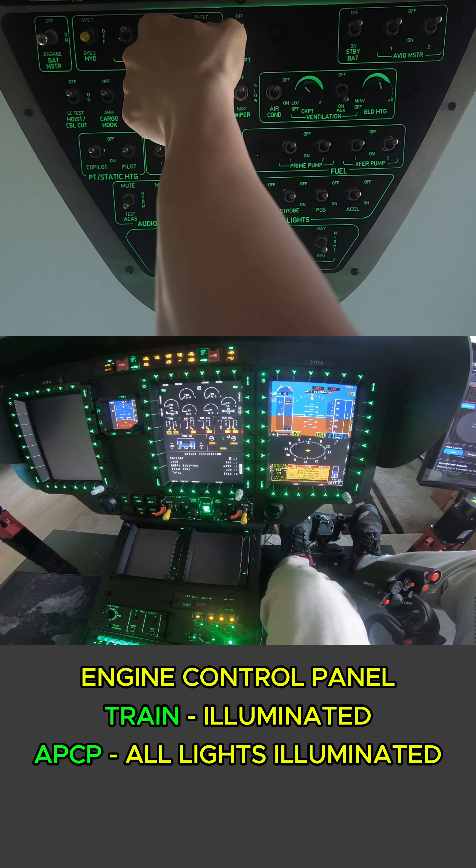Now let's go ahead and move engine two to idle. Again we are watching our torque, our TOT, and also our N1. We see that our engine oil has climbed, and we should see our main gearbox oil also go up. Down in the message center we can see we have startup test okay.